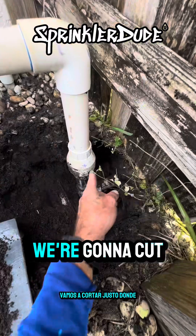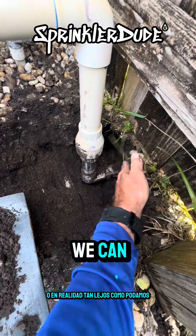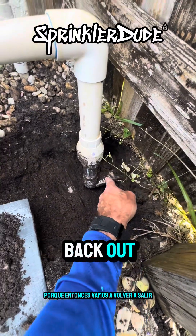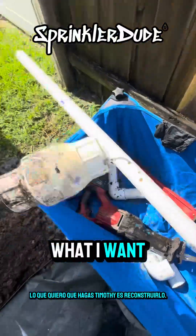We're going to cut right about where I just made that mark there — or actually as far in as we can — because then we're going to come right back out with a new piece of pipe and an elbow. Now he just put the piece of pipe in here.